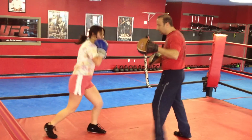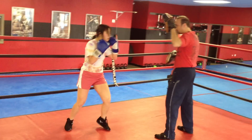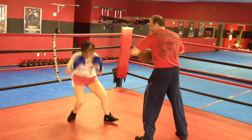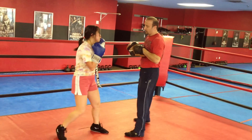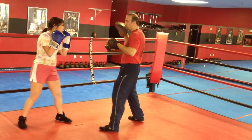Again. And again. Down. Jab, jab, jab, jab. Jab, jab, jab. Cross for cross. Down. Down. Cross for cross.